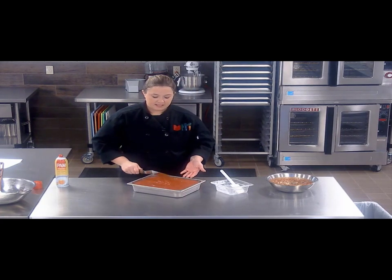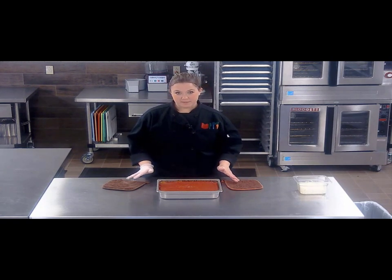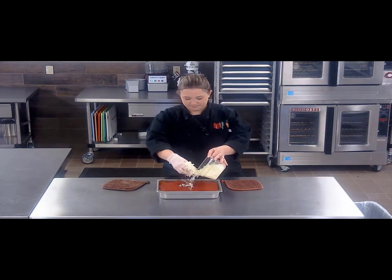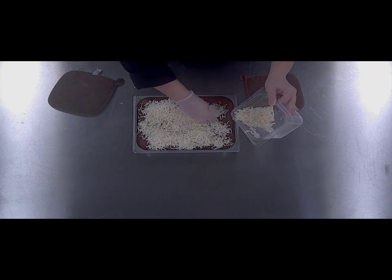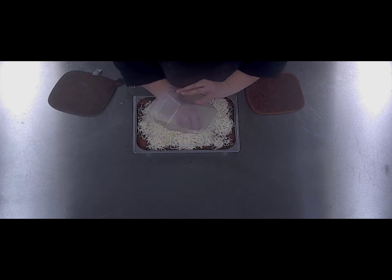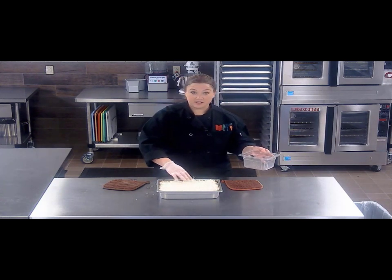Now we're going to place it in a 350 degree oven for about 20 minutes. Alright, so our baked spaghetti has been in the oven for about 20 minutes. Now we're going to take it out and cover the top with mozzarella cheese. Try to get this covered as evenly as you can, and of course there is no such thing as too much cheese. We're going to put this back in the oven for about 5 minutes or until the cheese is nice and melted and starts to get a little bit of color on it.